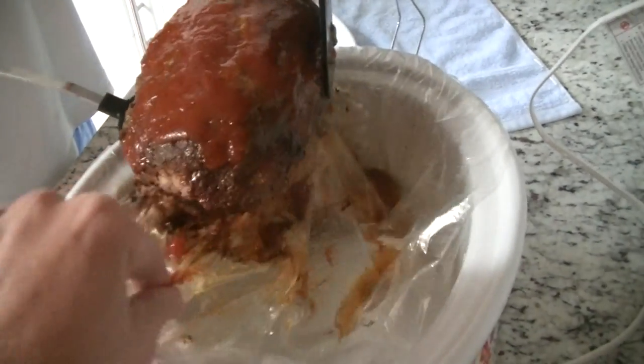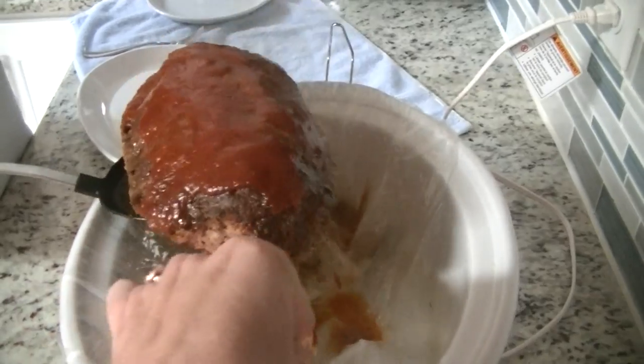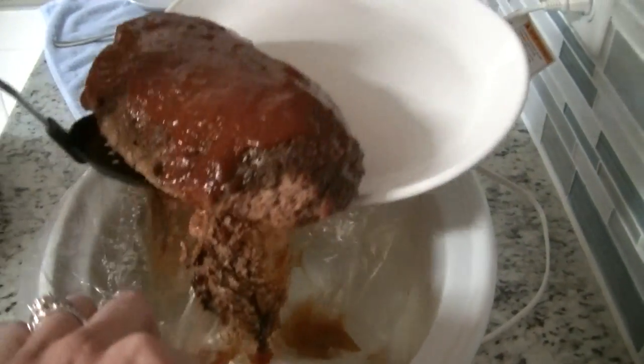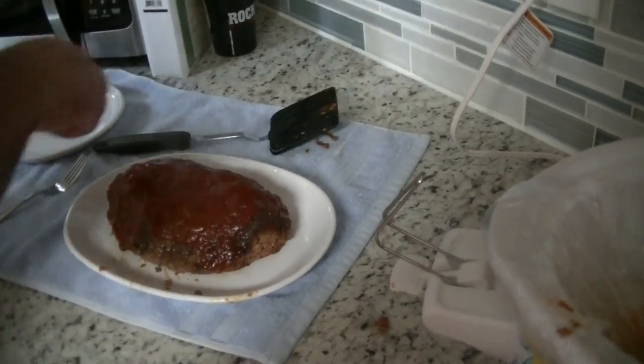All right guys, we are back — it's been a half hour. Hubby was right, the sauce is still wet. I like the sauce on top to be more caramelized, but we will see. It's definitely done — a little bit burnt on one side. It kind of stuck to the bag, so maybe spray the bag first, guys.